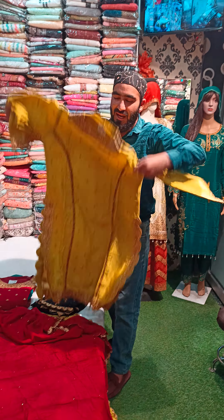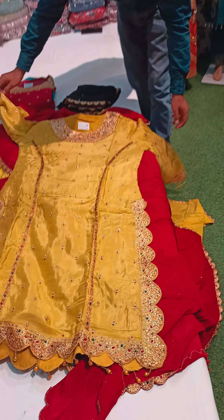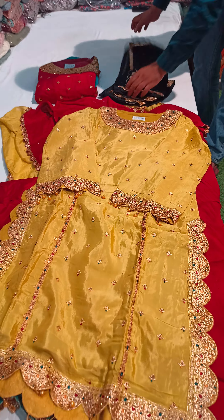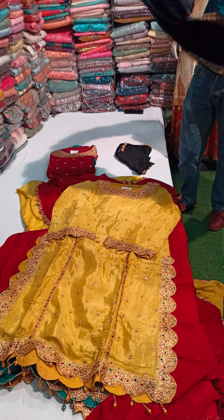Please check the design. Look at our style — we are trying to make a special design. Look at this trouser, which will be a piece in full stitch.